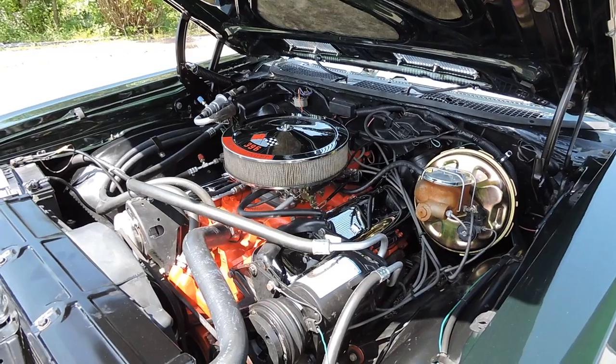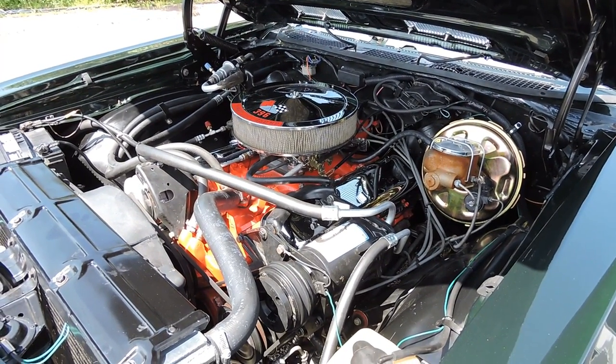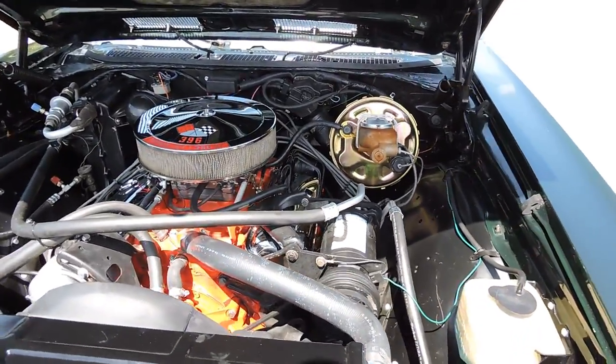It's a very well-optioned car. It's got power disc brakes, the rear traction bars, 12-bolt, cold air conditioning, power steering, and power windows. So it's a very well-optioned Supersport car.